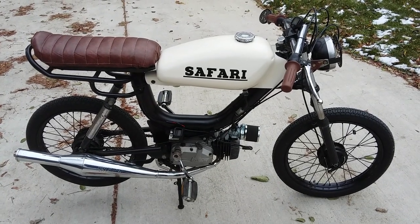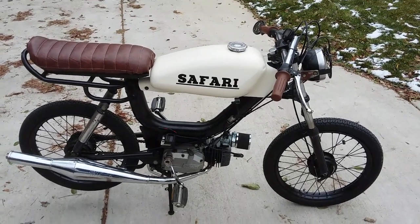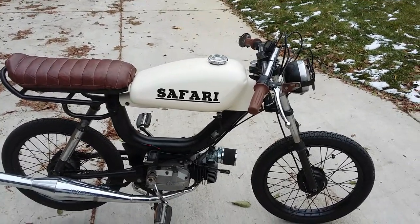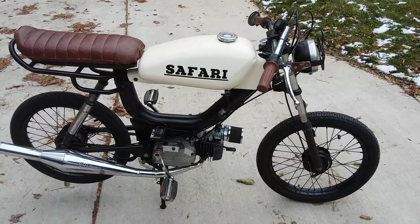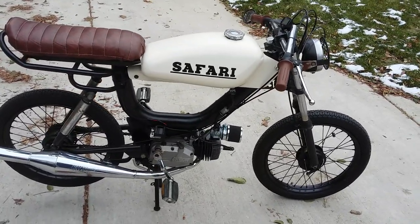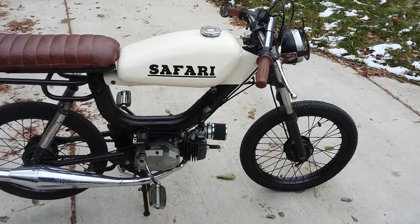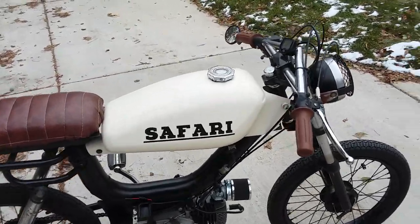This is a 1978 Safari moped. I just recently picked this thing up for a buddy of mine, and I'll just take a quick look at it. It's a pretty cool custom bike.